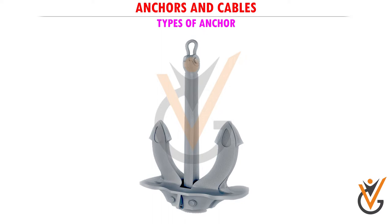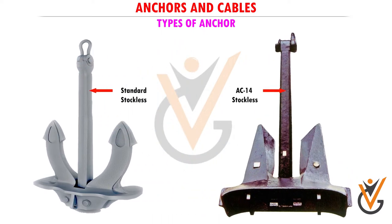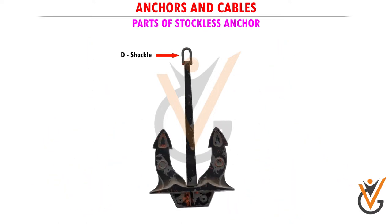Types of anchor: stockless anchor. Types include standard stockless and AC-14. The stockless anchor is the most commonly used anchor on modern ships. The advantage of the stockless anchor is that it is easy to store and can be kept flush to the ship side, and does not hinder mooring operations when coming alongside a berth.